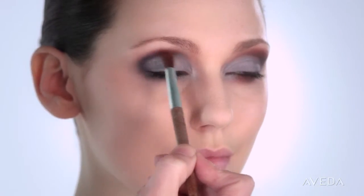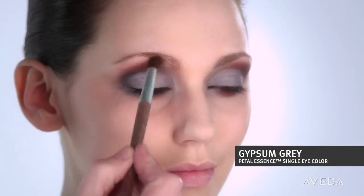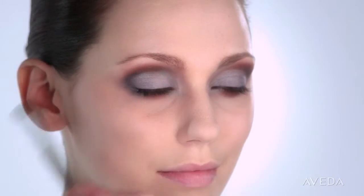The idea is to create a chipped paint effect, like you're discovering new layers of paint underneath. Now take a dab of Gypsum Grey, just a little bit, and lightly brush it in your inner contour.